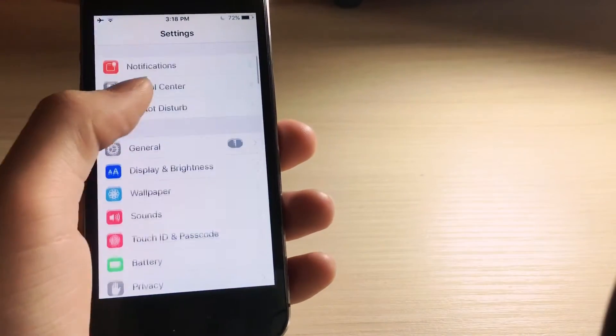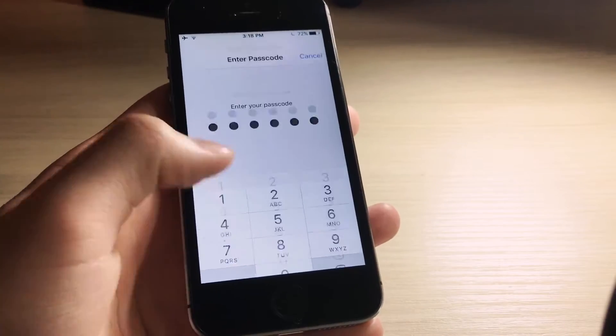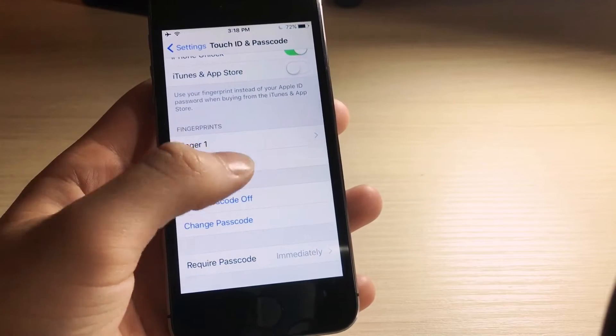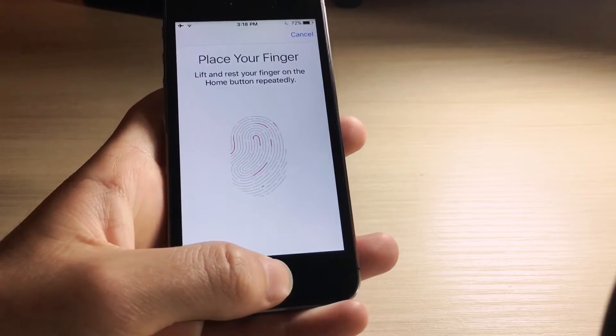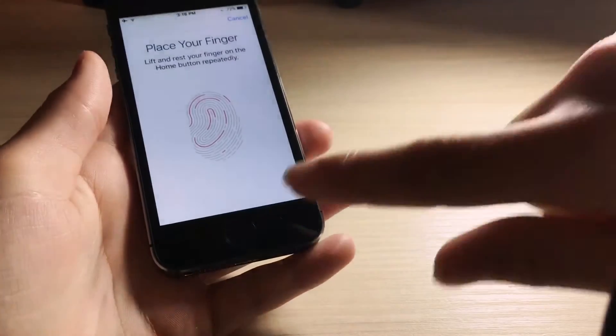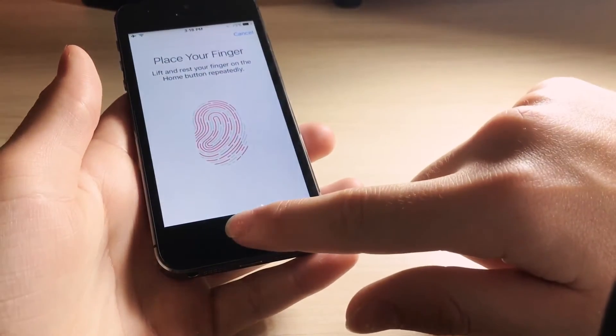The first trick is to use two fingers as one. I'm just going to go inside the settings app, click on Touch ID, and then type in the password, and then you want to click on Add New Finger. When you're doing this process, switch off between your index finger or thumb, or just any other finger, and just repeatedly do this process until you finish.